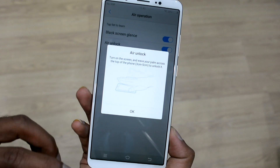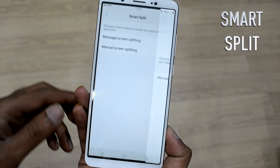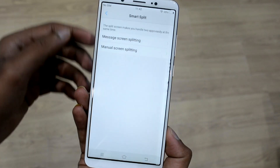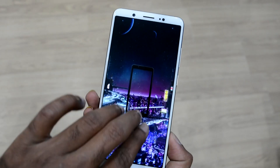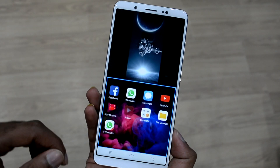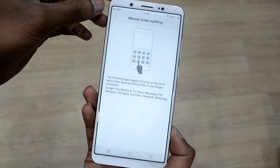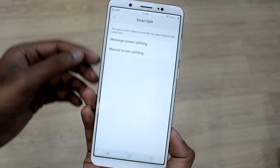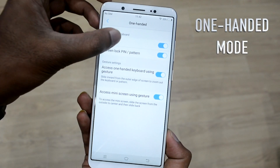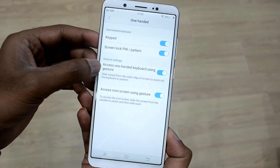You also get the Air Operations option in the settings menu, wherein you can switch on or off the black screen glance or the Airlock feature. Vivo has brought in a fantastic feature called the brand-new Smart Split 3.0 — when you're running supported applications, swipe down with three fingers and the Smart Split menu is at your service. It currently supports Facebook, WhatsApp, BBM, WeChat, and Play Movies, etc.